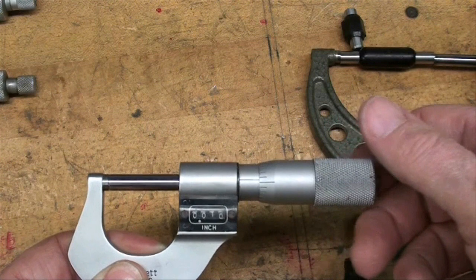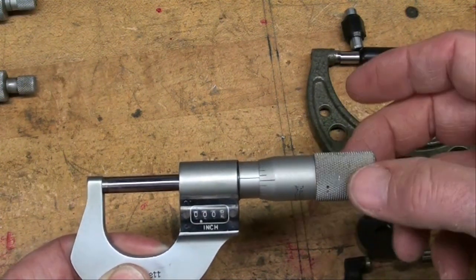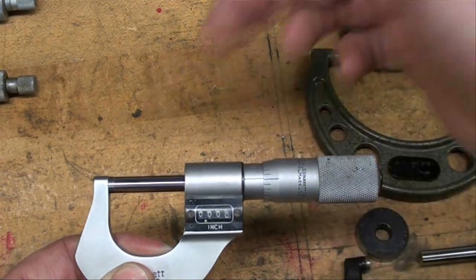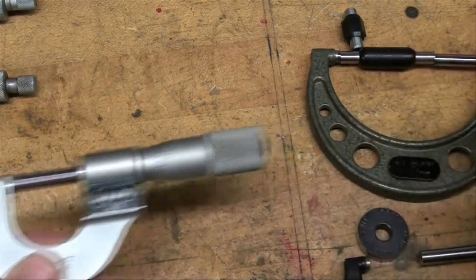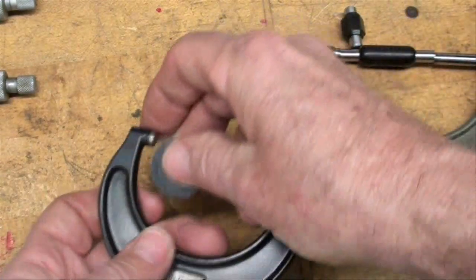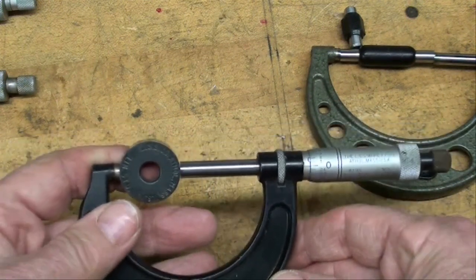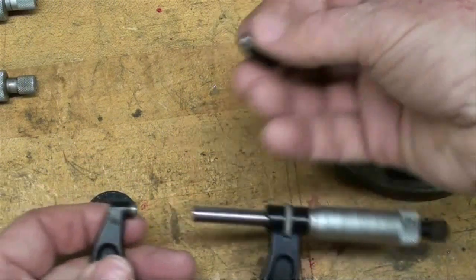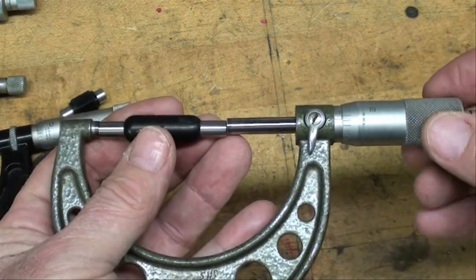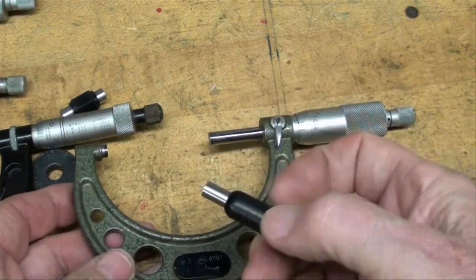Before reading or using any micrometer, be sure and wipe the anvils with the hem of your shirt, make sure there's no grit in there, and then bring the anvils together and make sure that it zeroes out. If it does not zero out, it may need to be adjusted, or there may be a tiny amount of dirt in there. On the larger micrometers, you have to use the appropriate standard — this is the one-to-two inch mic, so you would use a one inch standard and check it to make sure that it zeroes out. When you get into the bigger micrometers, here's a two-to-three, and we also have a standard that we would check it with. Don't throw those away — you'll find them in the package when you buy a micrometer, and that's the purpose of the standard.